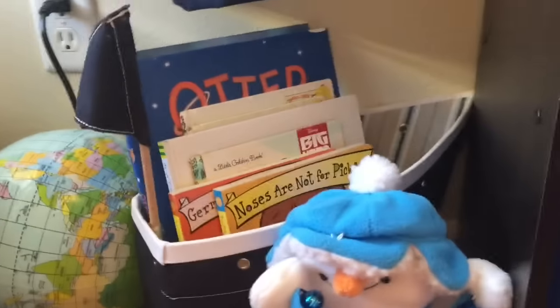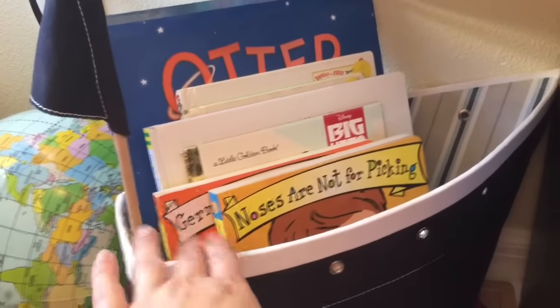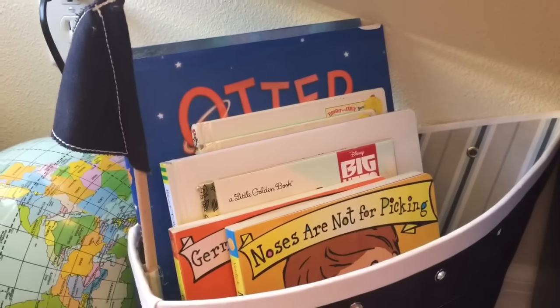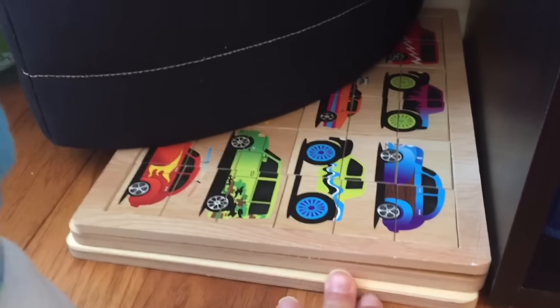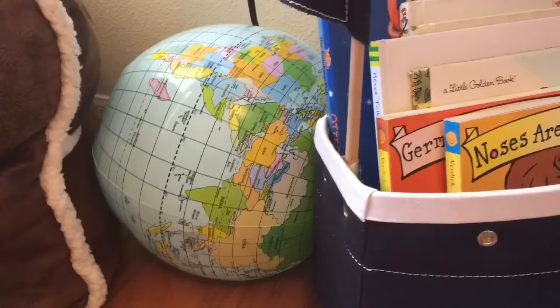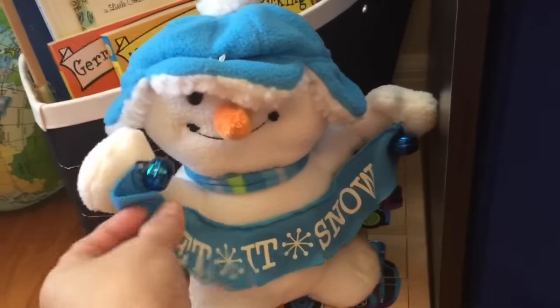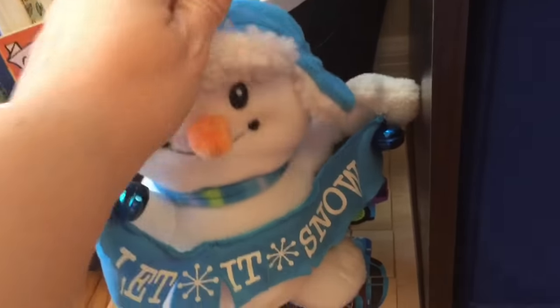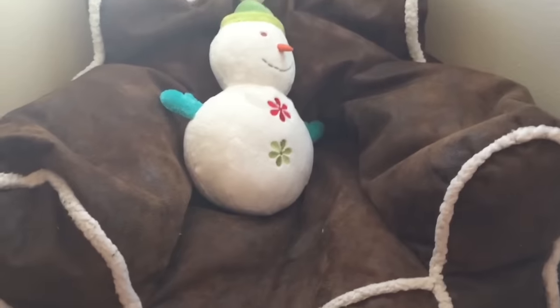Over in this section, this little sailboat bin from Pottery Barn Kids was in his nursery when he was a baby — I kept diapers and wipes in it. Now in here, these are just random books that maybe I only have one of, or we've pulled them off the bookshelf and not filed them away yet, so this is just kind of overflow. We've got some wooden puzzles down here, his little inflatable globe. I like to put out fun little seasonal things — this one plays 'Let It Snow.' Snowmen are just fun for winter. And over here he has his comfy chair in the corner just with a stuffed snowman.